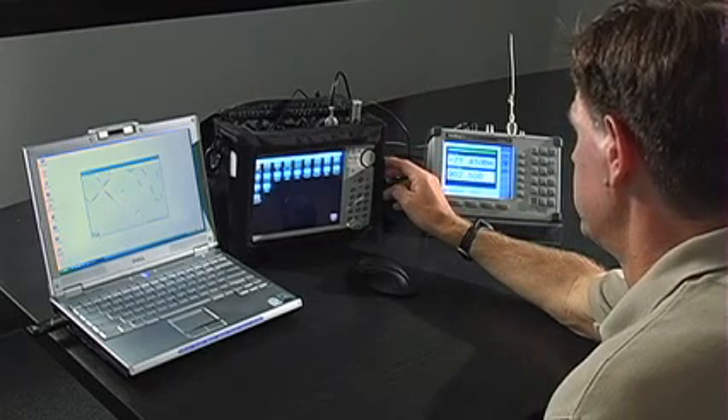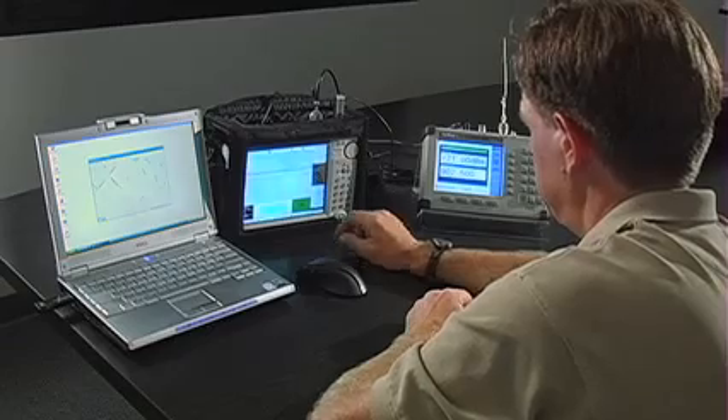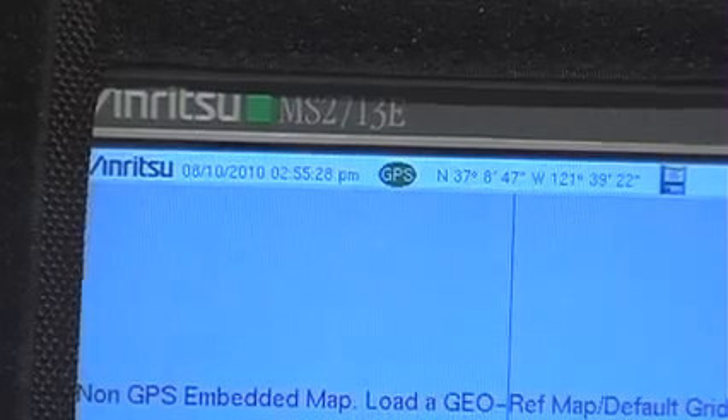One way to enter this mode is by also entering the Coverage Mapping mode. To accomplish both, access the main menu and touch the soft key icon SPA Coverage Mapping. Coverage Mapping requires the use of the GPS function, which can be accessed using the GPS submenu. Once connected, Coverage Mapping can then be started.